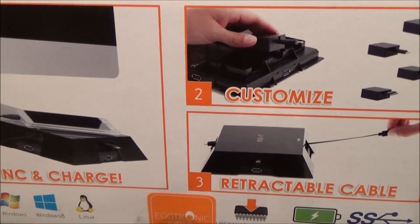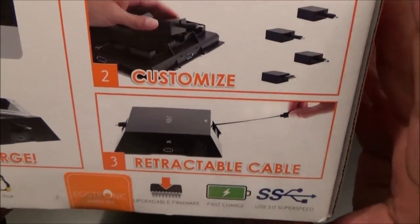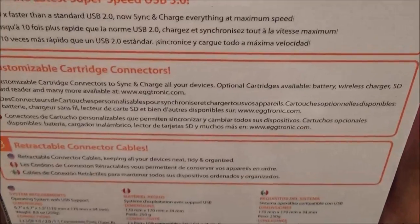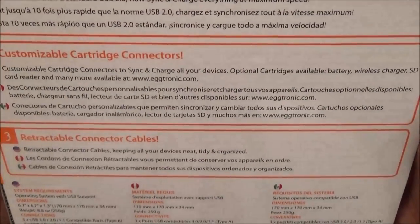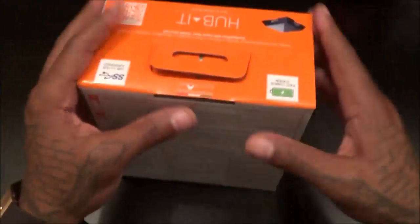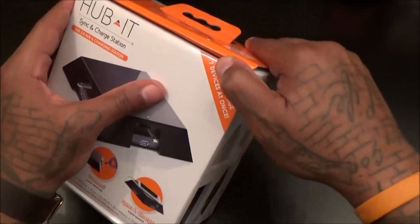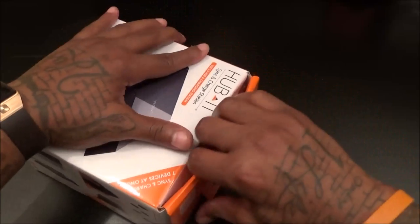It's fully customizable — just remove those pins. Retractable cable. On the back: Hubbit, latest super speed 3.0, customizable charging connectors with retractable cables. There's a little picture of all the devices you could use. Let's pop this open and see what it looks like — this is actually my first time using this, so let's figure this out together.